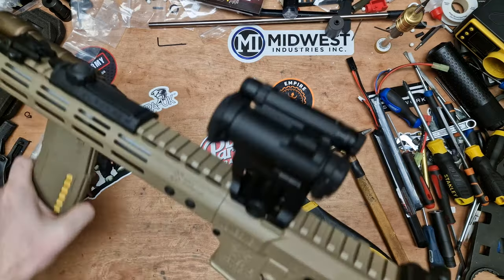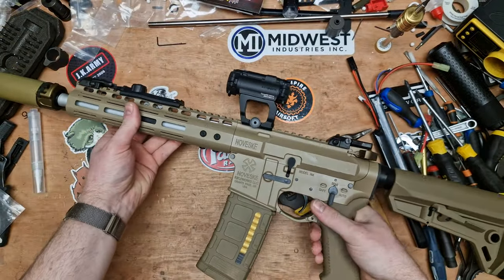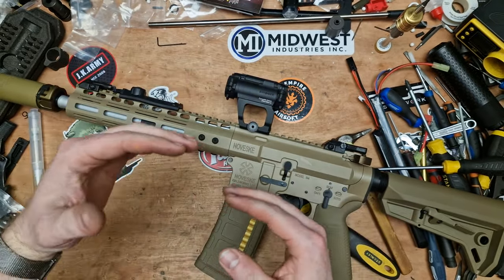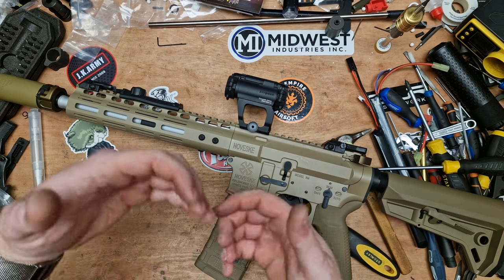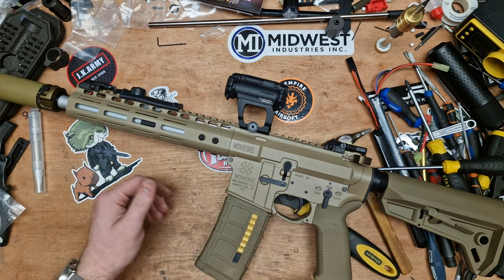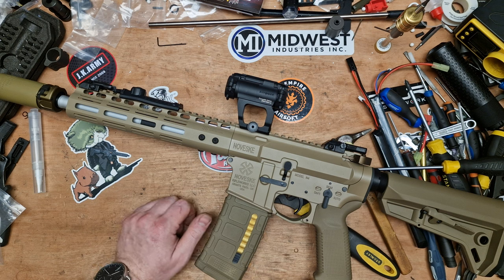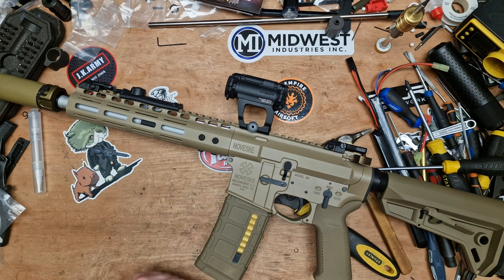So that is how you do the modification for the Titan nub and the Flamingo. The Titan nub with the Flamingo is sort of designed to give very little movement when it's at zero. If you're using other hop rubbers you might find you don't have this issue at all, but again it's just a QC thing with these rifles. That's how you fix it — job done. Thank you for tuning in, and from me and Bench, as always, we'll see you in the next video.